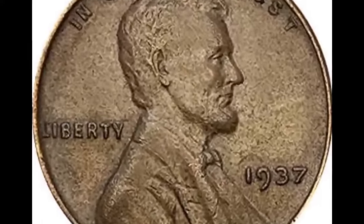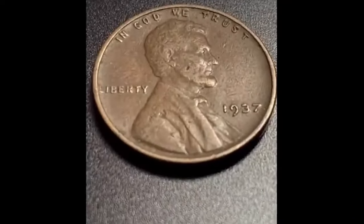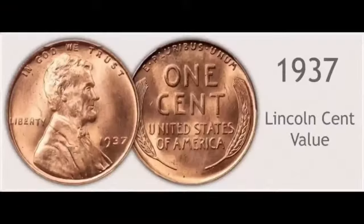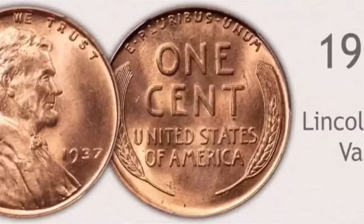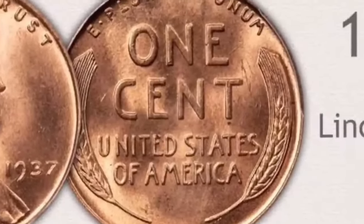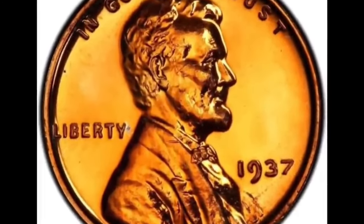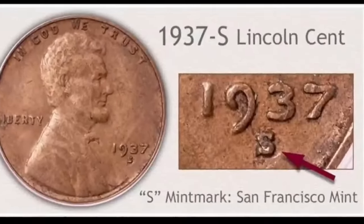On the obverse sits a regal-looking Abe Lincoln looking to the right. The words In God We Trust are written right above his head on the upper rim. To Lincoln's left is the word Liberty, and on the right side near his chest is the year 1937. The numeral 7 on the date wasn't given a long-tailed typeface — it would only be granted later in 1947. The reverse shows one cent on the center, with United States of America engraved underneath, the Latin creed E Pluribus Unum on the upper rim, and two wheat stalks lining the sides.